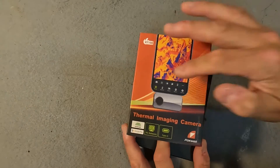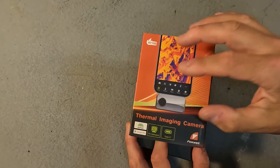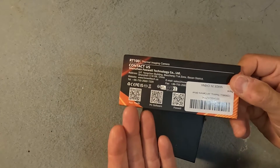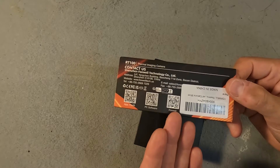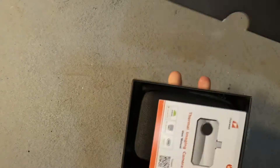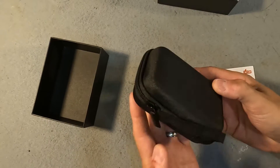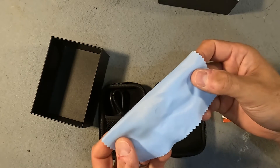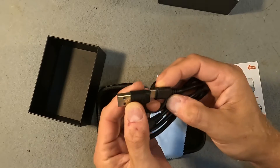Let's go ahead and open it up. On the front you can see that I chose the Android version. There is an Android and an iPhone version of this thermal camera, and on the side of the packaging you can see QR codes for the PC software, the app for your phone, and also the Foxwell website and all the contact information. Inside the box you'll first see a small user's manual and a case. Inside the case is the thermal imaging camera, a lens cleaning cloth, and a USB-C to USB-C extension cord which has a USB-A adapter.